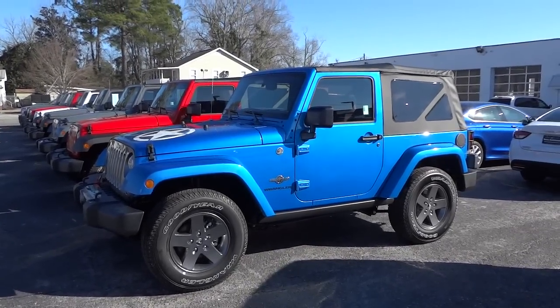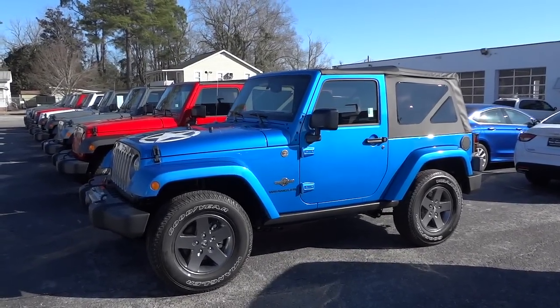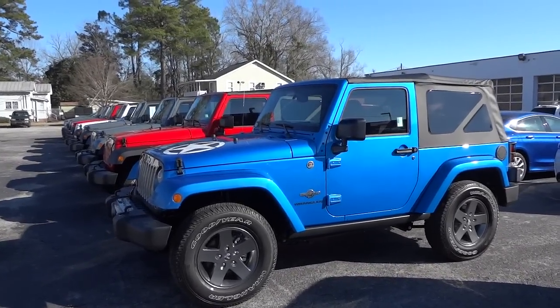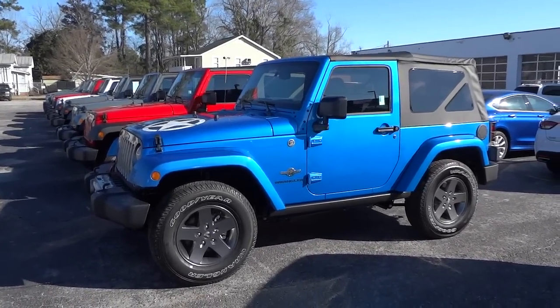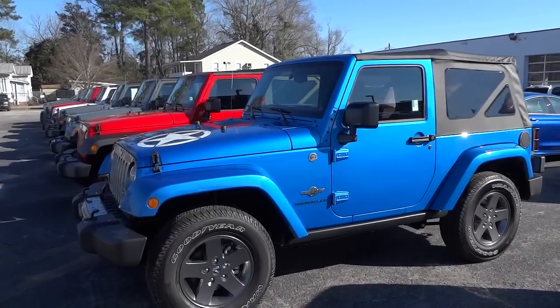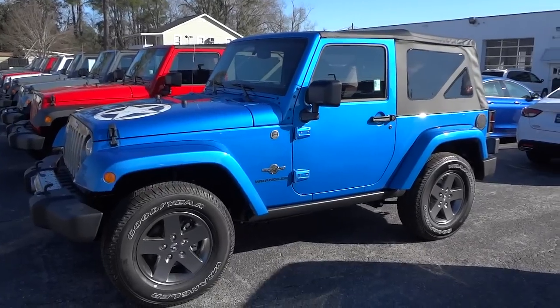Hey, this is Mike checking out this 2015 Jeep Wrangler. The color is awesome — it's the Hydro Blue. This is the Oscar Mike Freedom Edition Wrangler, and that's a pretty big package.